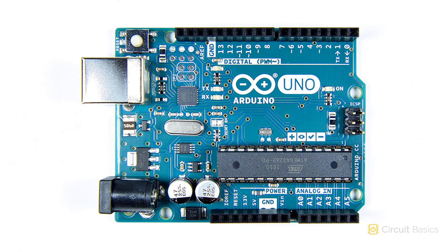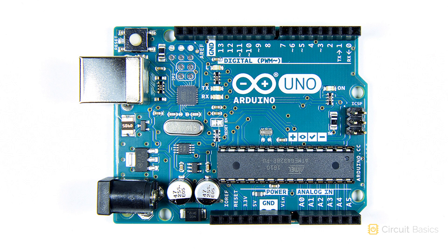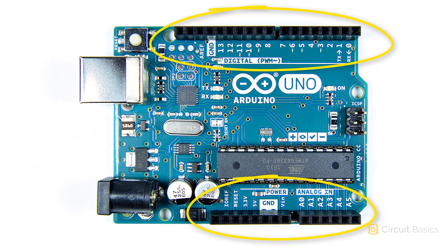Let's get a closer look at the Arduino. The main feature right here is the ATmega328 microcontroller. It's attached to the PCB with a female pin socket, so you can actually remove it if you want to. These rows are general purpose input-output, or GPIO pins. GPIO pins are used to connect external components like sensors and modules to the Arduino.